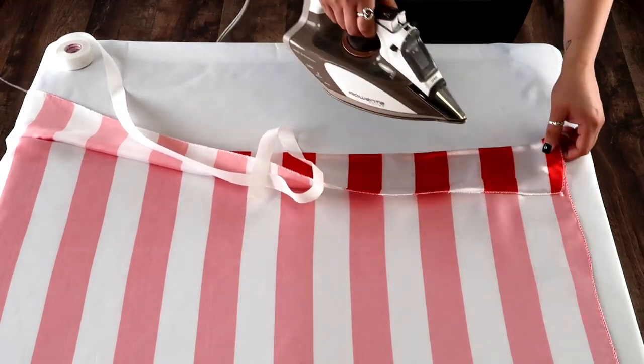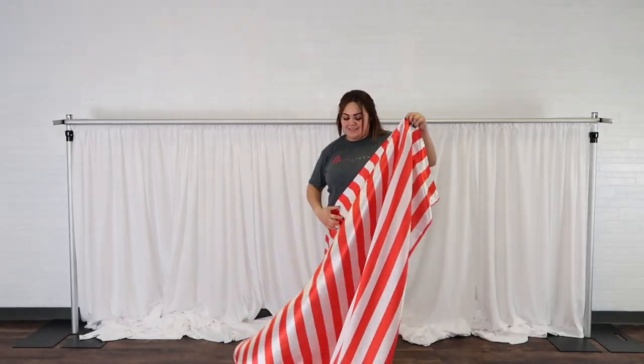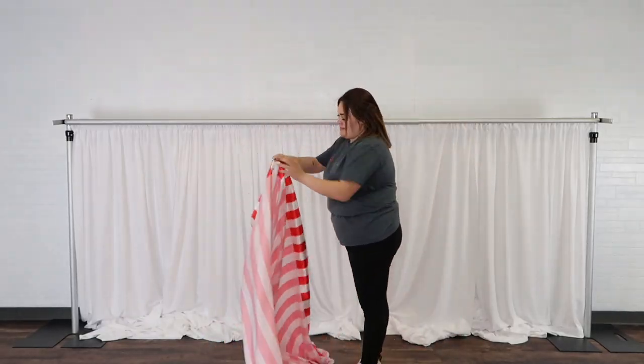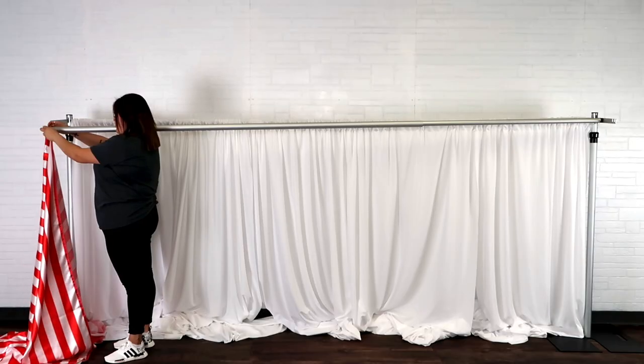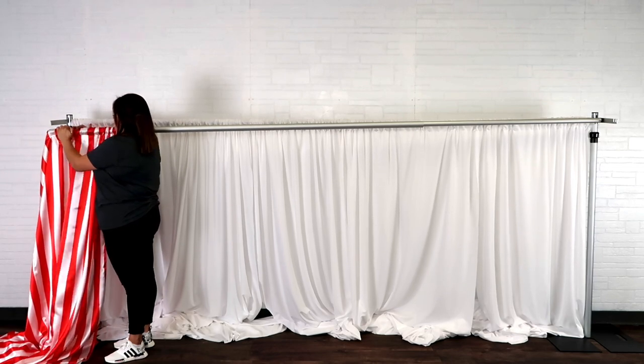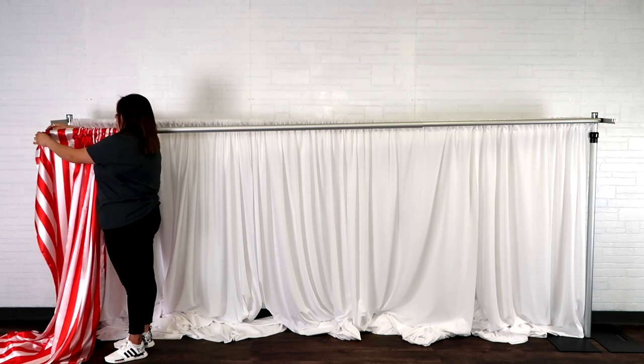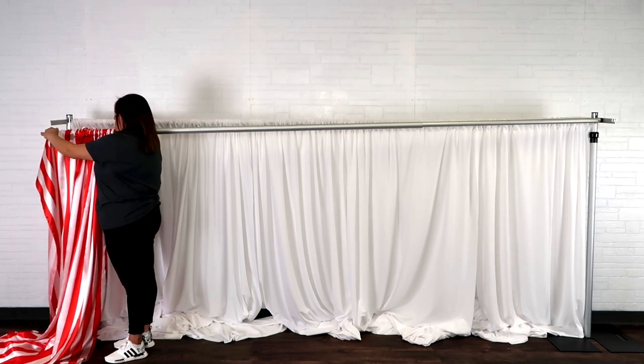Be sure to follow the care instructions on the adhesive that you'll be using. To make sure the adhesive bonded to both sides of the fabric, we ironed the area again, and here is our final result. Let's go ahead and get started with adding it to our crossbar. We suggest adding the newly created drape gently onto the crossbar to prevent the bonding from becoming detached.